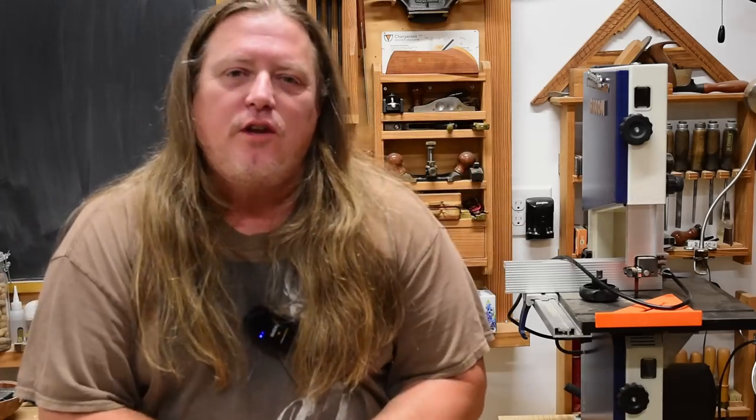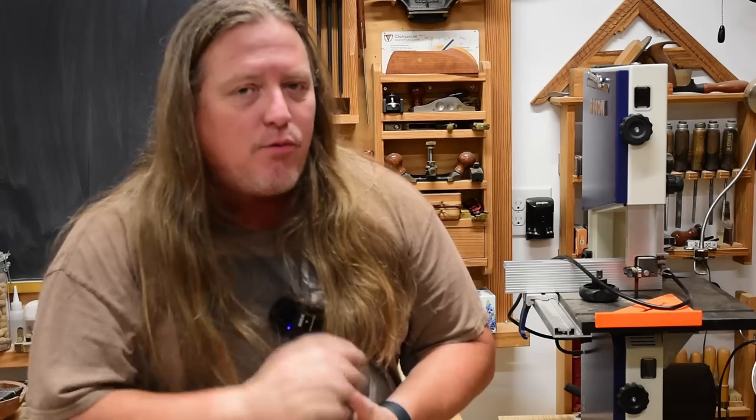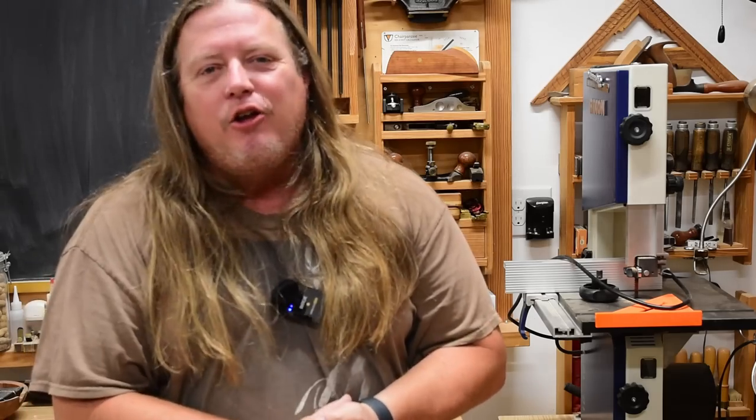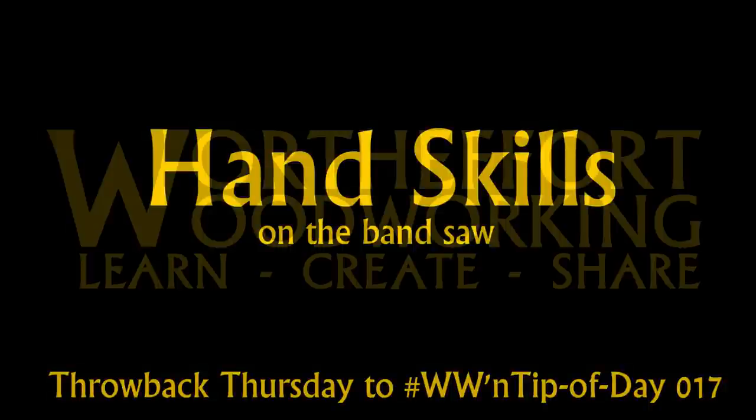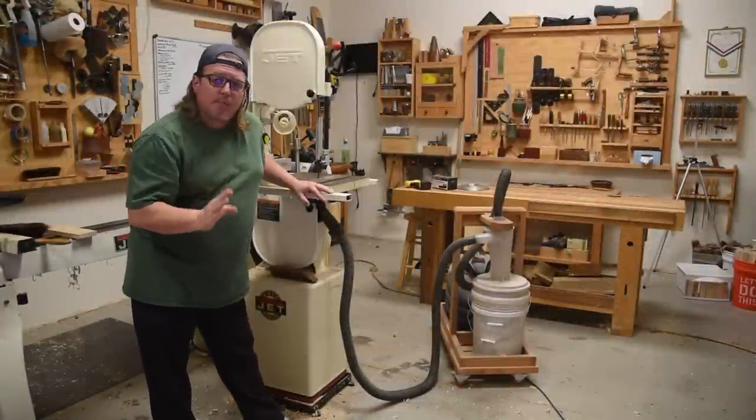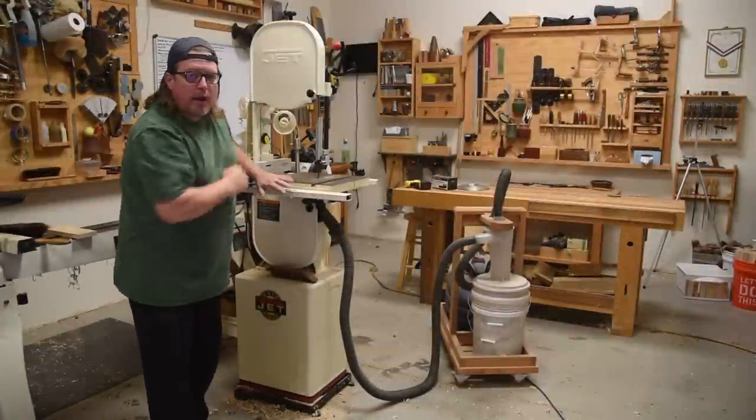I hope you enjoy this video and pick up a few things on safe ways to effectively use your bandsaw. When working with a bandsaw, it's incredibly important that you have access all the way around it.